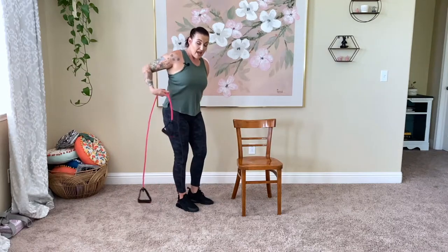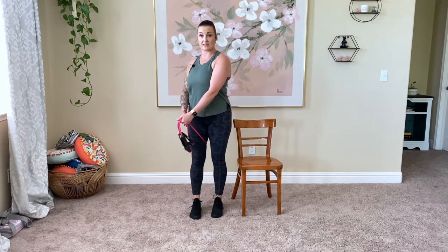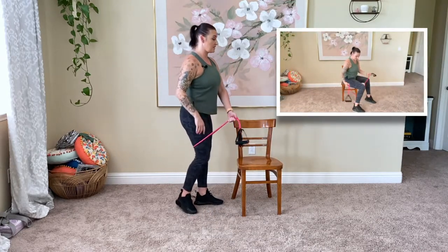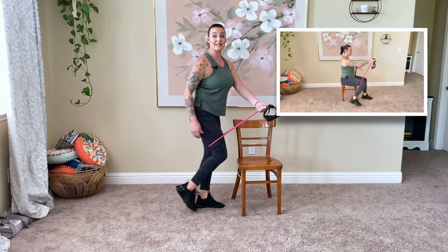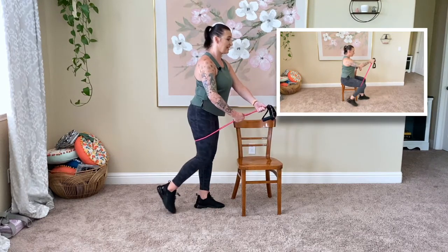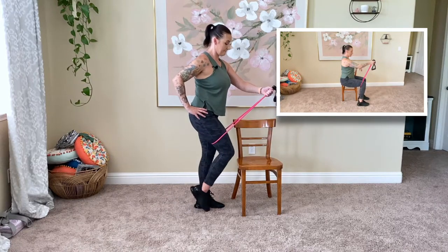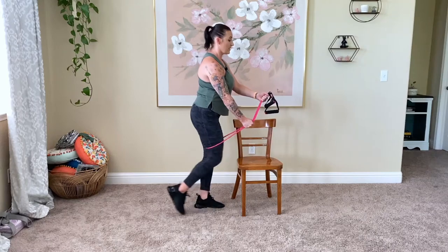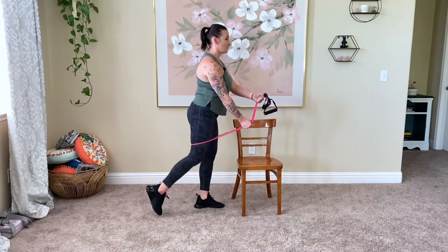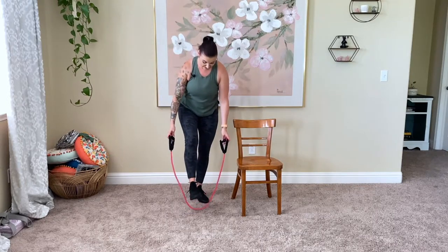Let's go ahead and get started. Grab your band and take it around the right leg, then hold it with the left arm — opposite sides. You can face whichever way you want. Only the right leg taps it back; it doesn't have to go far. More or less tension depending on how much work you'd like. All right, we're going to hit 10 of these. That band is going to roll on you a little bit, so you can stabilize with the bottom hand as well.